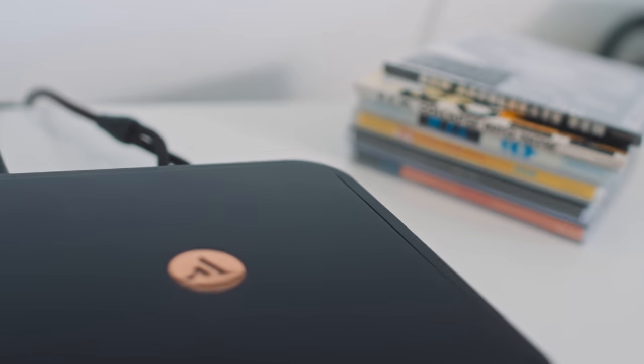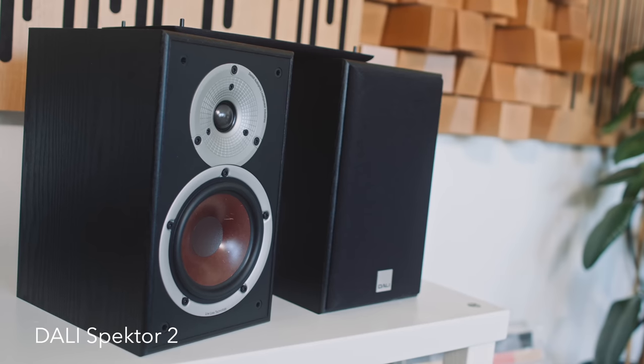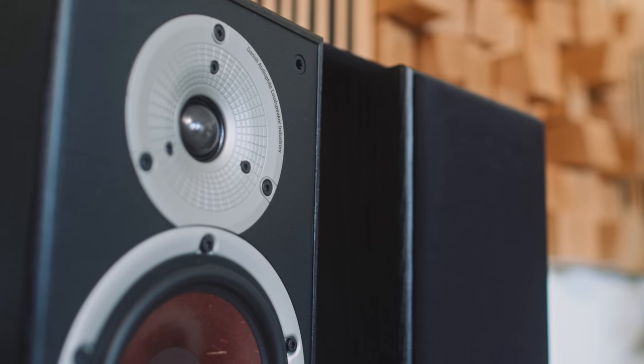Of the two outboard streaming DACs, some people might nominate the Solo as the more resolving of the two. But you wouldn't put the Solo in an already bright-ish system. If you feel like your HiFi system could do with a little more pep and bounce, the Argon Audio Solo would be a solid choice. It sounds just about bloody perfect in our €1000 HiFi system — its crispness and presence plays a very neat counterbalance to the Dali Spektor 2's easy-going nature.